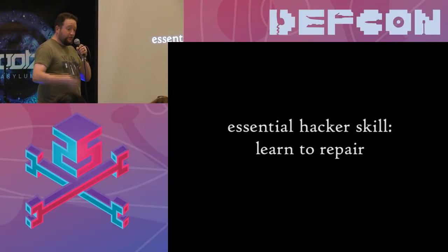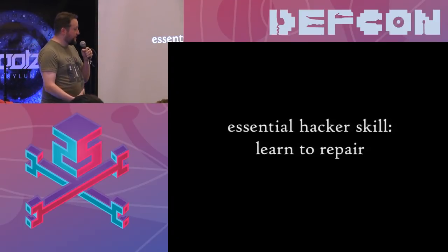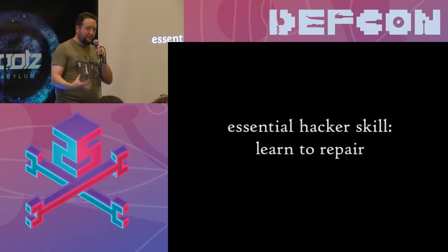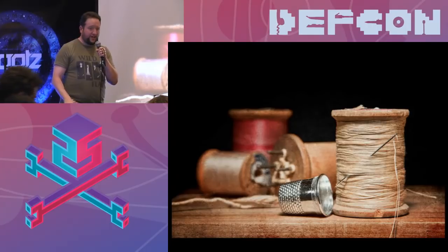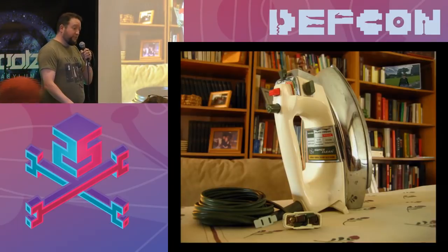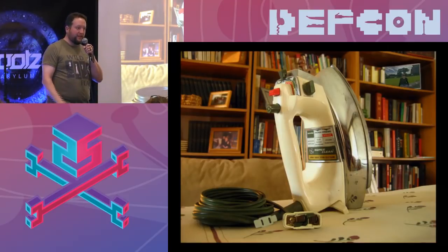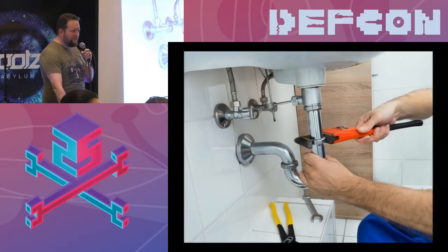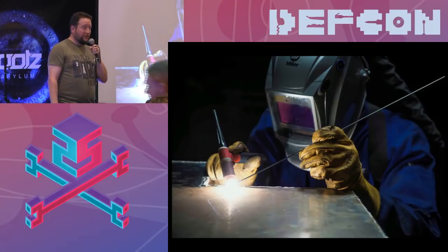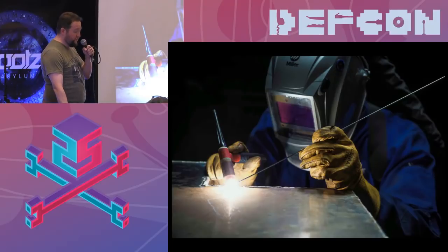Also, learn to repair — learn to keep your things running. Learn to sew; I was taught to sew from a very young age and was fixing and changing my clothes. I learned to repair electronics with my mother — we actually repaired the plug on an iron that had shorted out, one of my first memories of repairing things with tools. Learn plumbing; you can save tons of money. Maybe even, when you're old enough, learn to weld. Not a lot of hands went up when I asked who can weld, but it is an awesome skill.